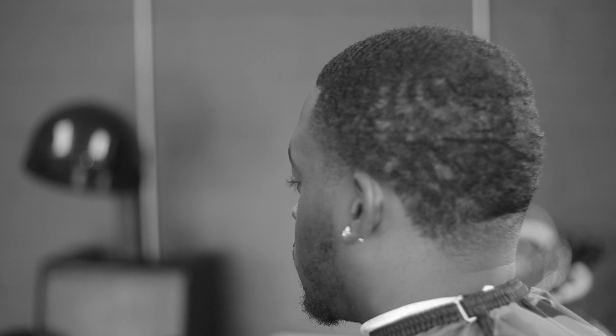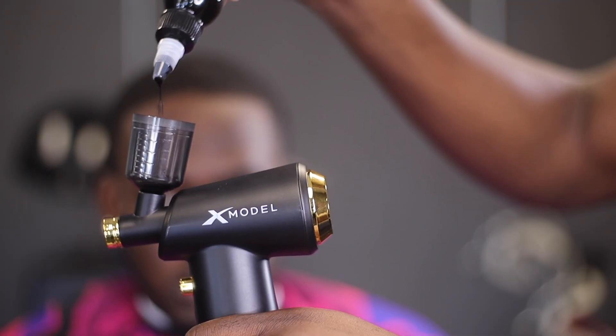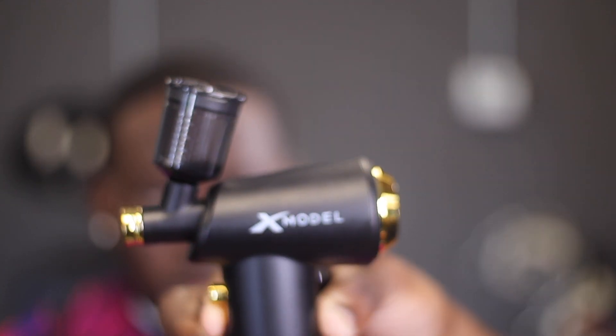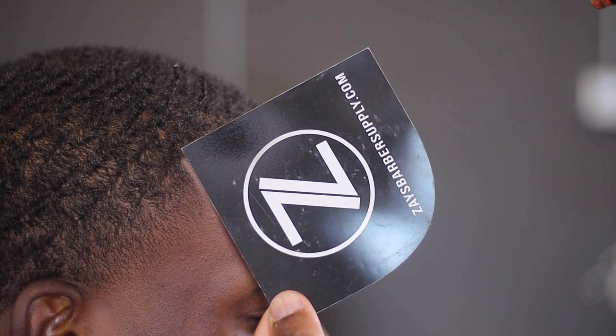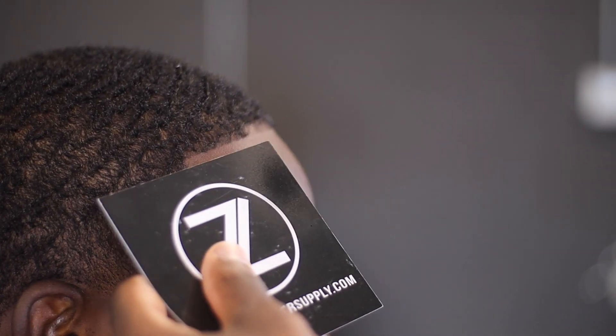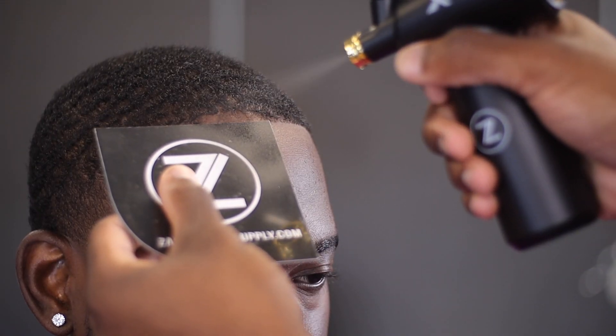This is before the cut, so I can demonstrate the use of enhancements on a fresh cut. And here is after the cut but before the enhancements. Here's the X-Model and the dye. You want to pour the dye into the container — don't pour too much — and don't forget to put the lid on. Then take the card and line it up with the hairline, right in front of it.